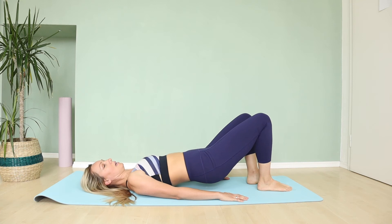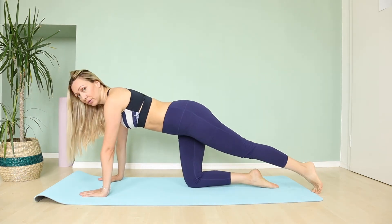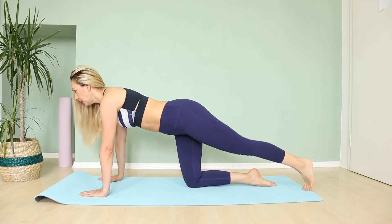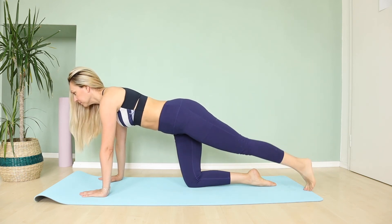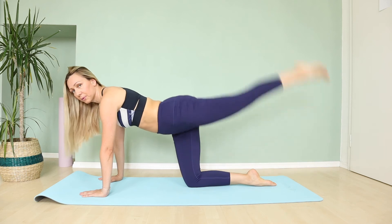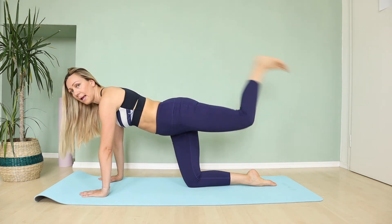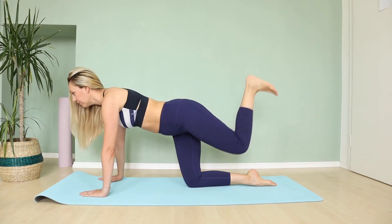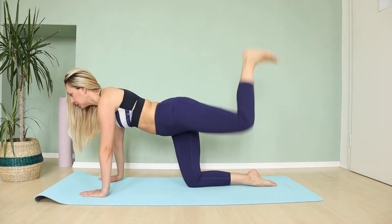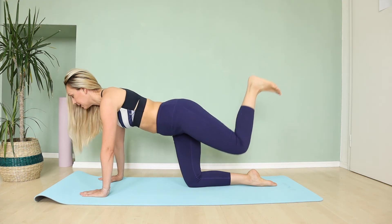Let's go to all-fours position. Straighten your leg behind, keep a straight back, and you're only lifting one leg behind up. Inhale, exhale. And three more. Now lift this leg up and bend your knee — your heel is going up toward the ceiling. And four more, one more, and lower down.